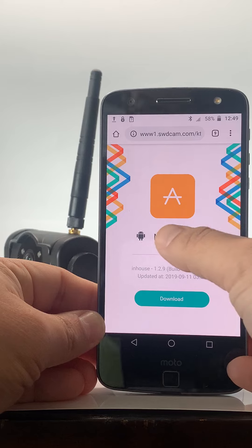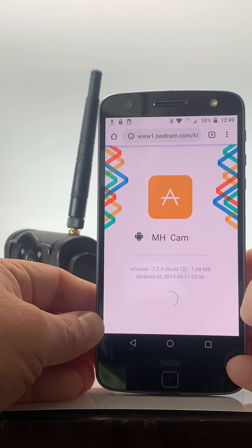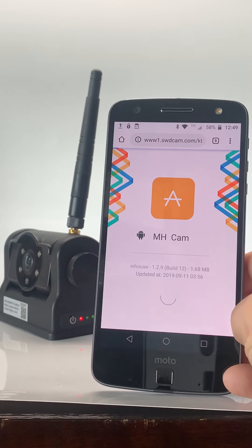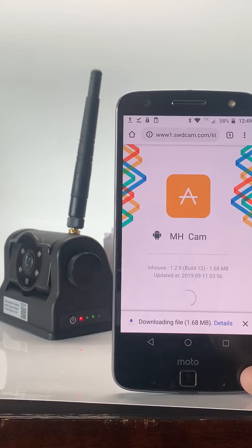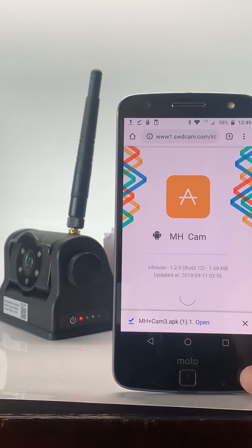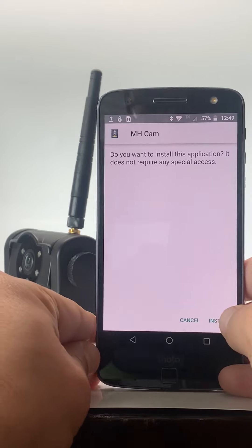It'll then give me MHCAM. I'm going to download that. Once it's done downloading, I want to open it. Install.